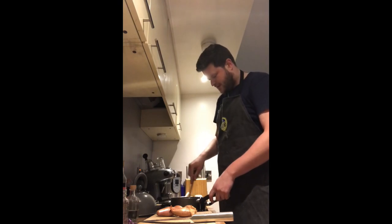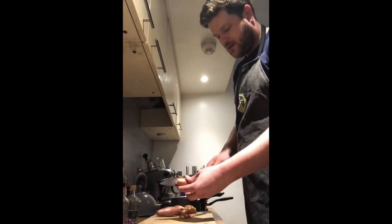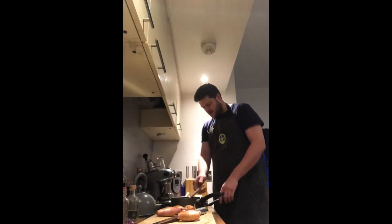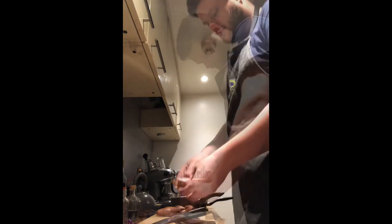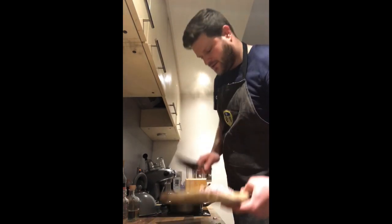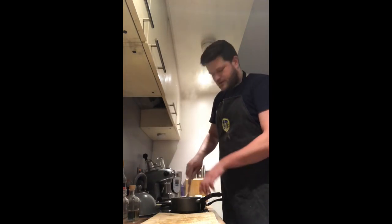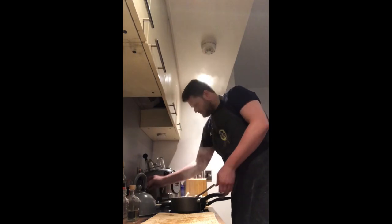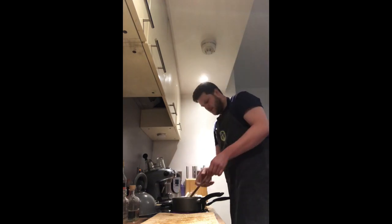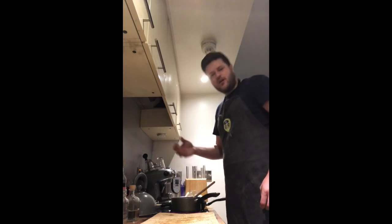First things first, I've got the lamb stock on the hob — just want to bring that to the boil nice and slowly. While that's happening we're going to chop and peel our shallots, just the same way as you would an onion. We're also going to turn a pan on to a low heat and melt our 25 grams of butter. Now that butter's melted, I'm adding the shallots to the pan, and I'm going to add straight into the stock our sloe gin and bring that back to the boil.